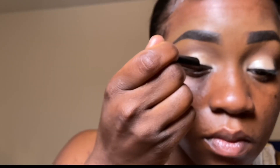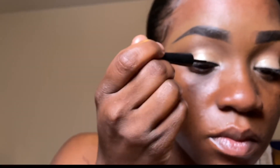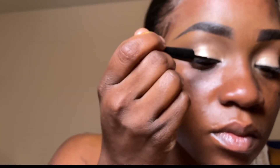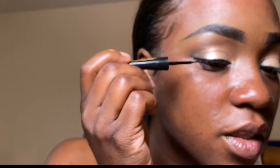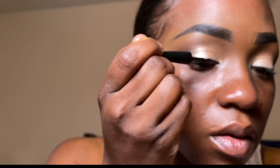Next I'm going to take my ELF liquid liner and start it in the inner corner, creating a simple line going all the way across. I like to use stroking motions — that helps me create an even line and allows me to go back and fill in any areas that are not as straight.